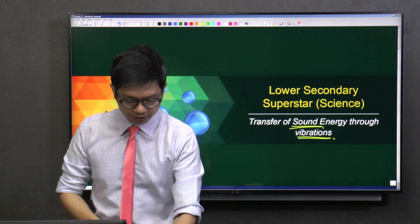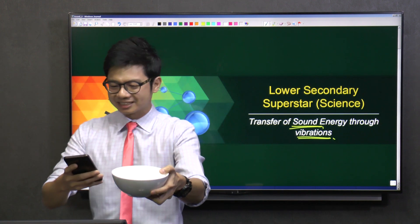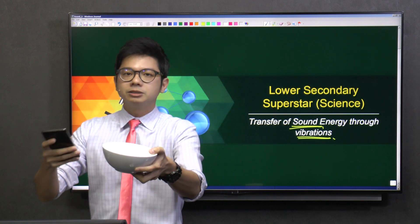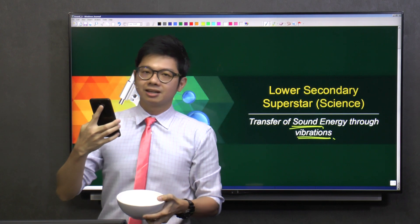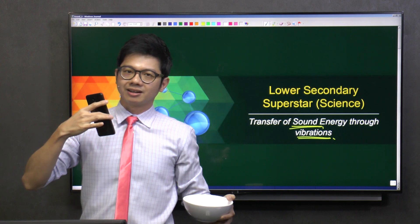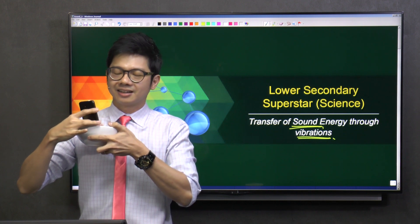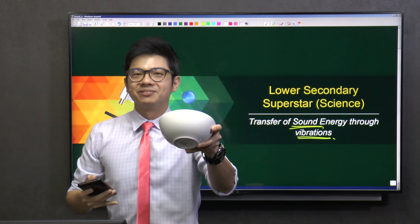So what I do is I take a bowl. Guys, this bowl is not just meant for your dinner or meal. I'm going to show you how this bowl can be used to amplify music. Can you all see it? How this bowl can act as a portable speaker.